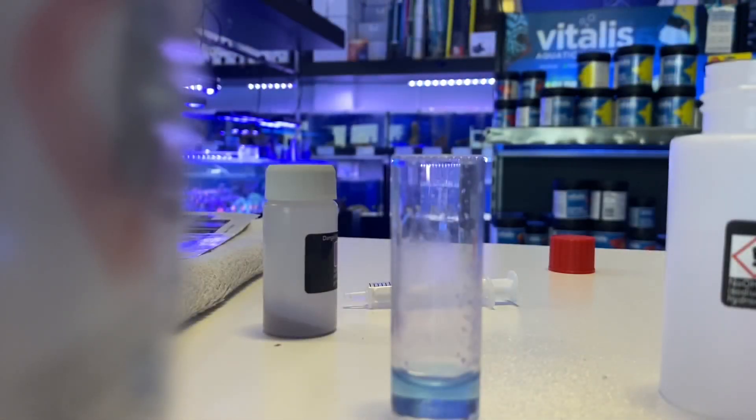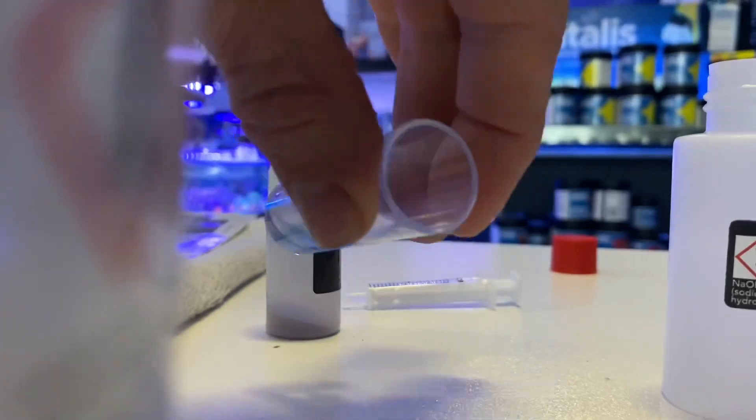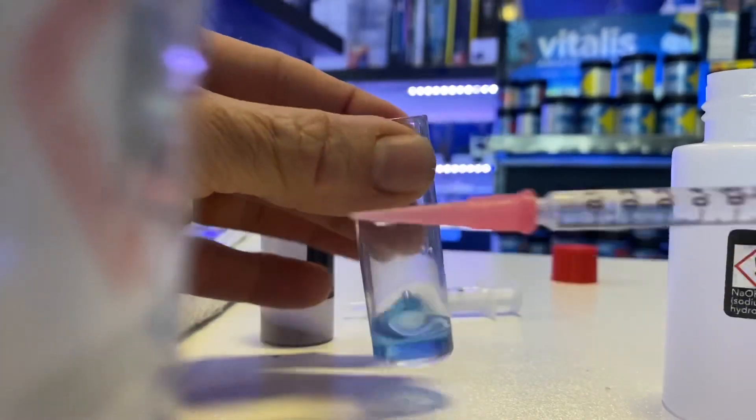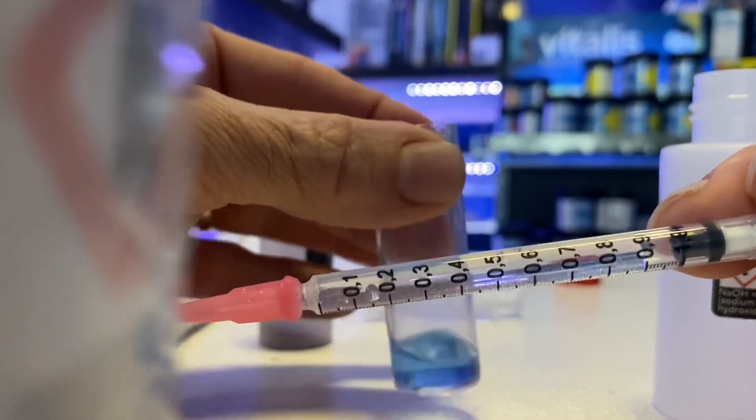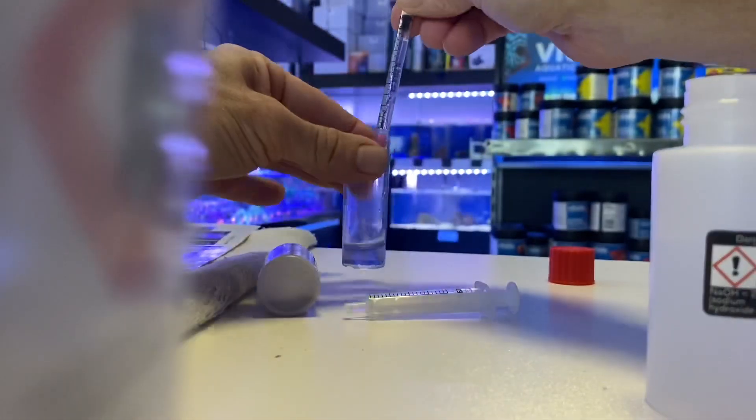So I take my vial and give it a bit of a stir. The trick is you've got to put 0.6 mil in straight up — I'll do it back here so you can see.